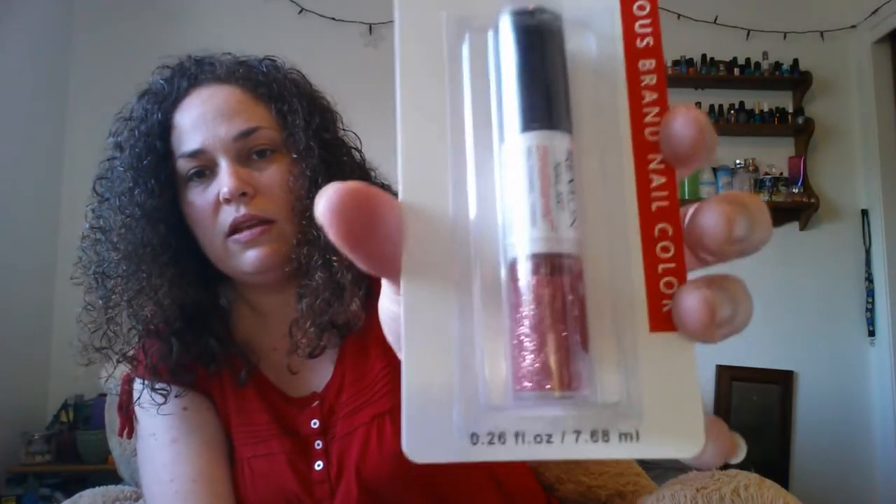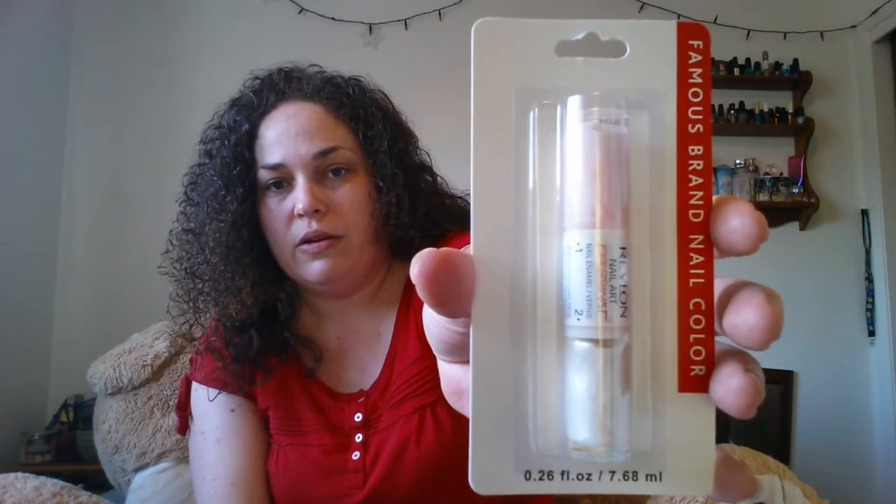I found some of the Revlon Nail Art Expressionist. This one has black on one side and then pink glitter. These are really fun and they're so much more money at other stores, so I decided to grab a couple. The next one is the Revlon Nail Art again with light pink and iridescent. And then last is Revlon as well — this one has a pink and then a peachy coral color.